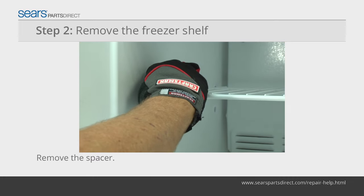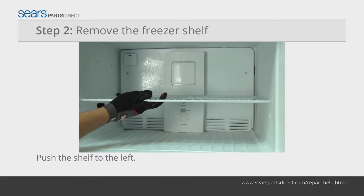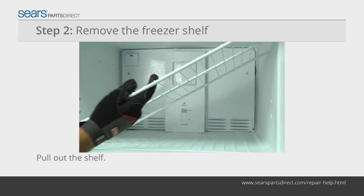Remove the spacer in the freezer shelf. Push the shelf to the left to release the right side from the holes, then pull the shelf out of the freezer.